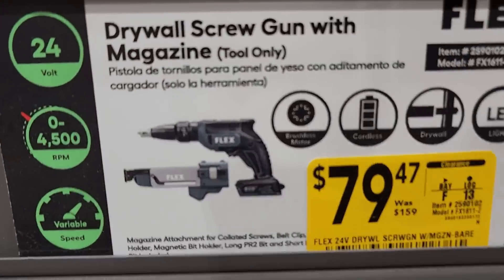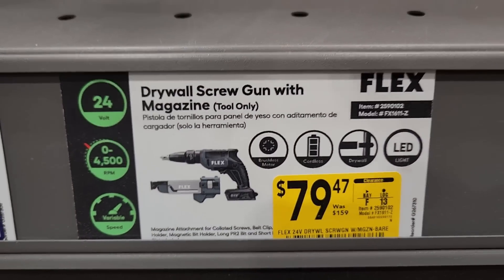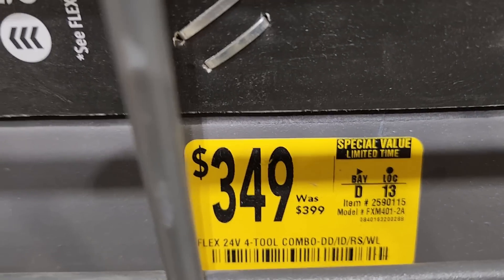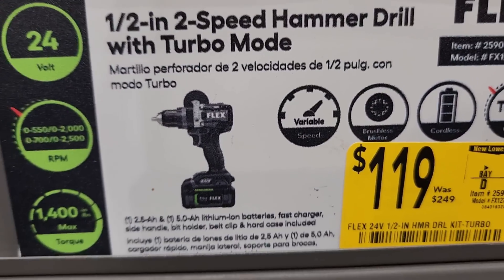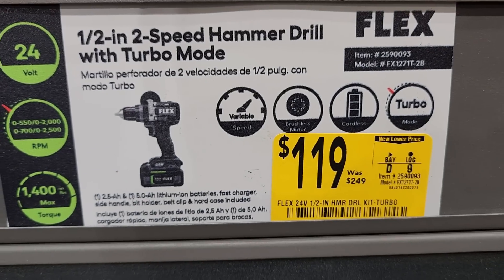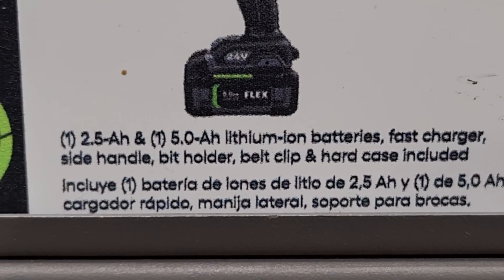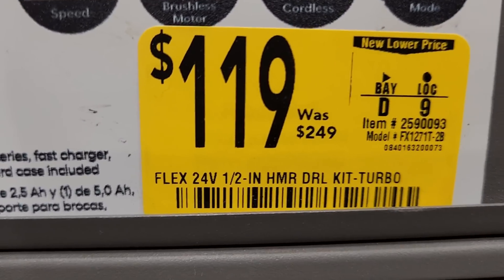Looks like they got the Flex drywall screw gun with magazine at 79.47, was 159 — that's tool only. Got the Flex four tool combo pack there at 349. Here's a pretty good deal — the half inch hammer drill two speed with turbo at 119, was 249. Comes with a 2.5 amp hour battery, a 5.0 amp hour battery, fast charger, bit holder, and case included. 119, was 249.